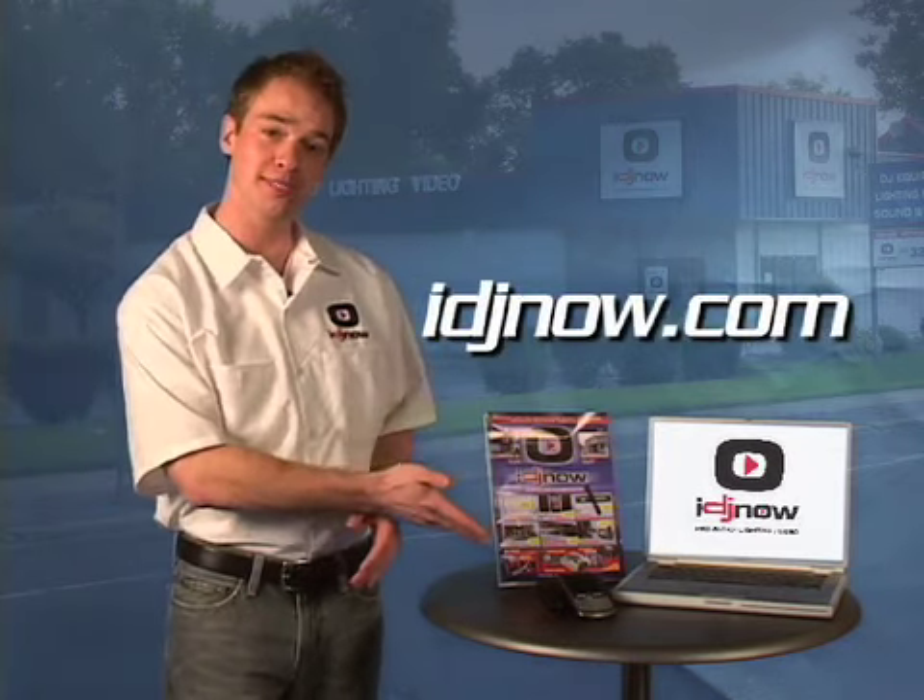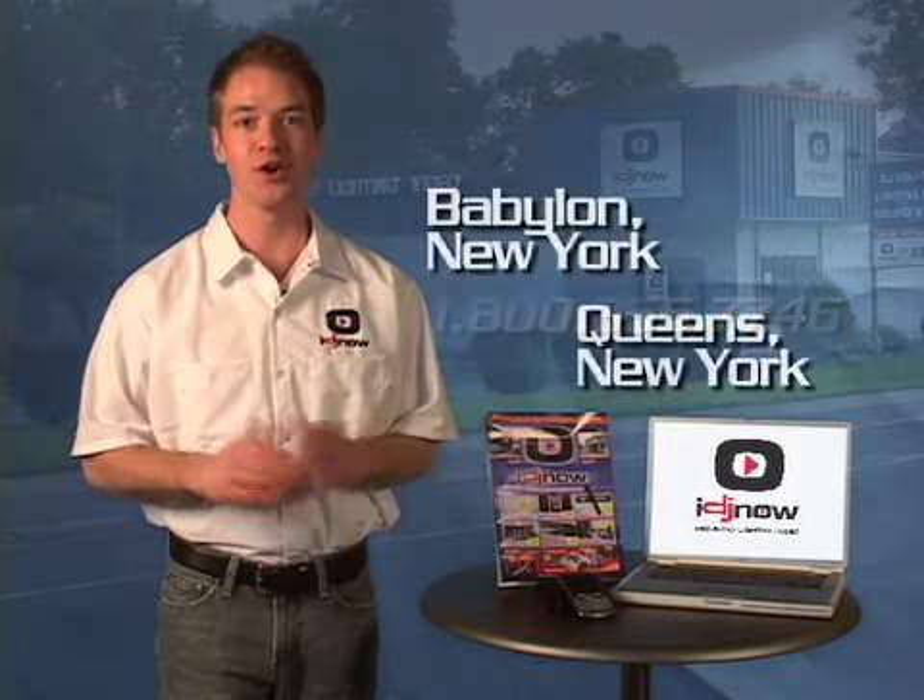Thanks for checking out this product demonstration. At IDJ Now, we make it easy for you to purchase your gear. You can order from our website, call our product specialists, or visit our New York showrooms. We make it easy for you at IDJ Now.